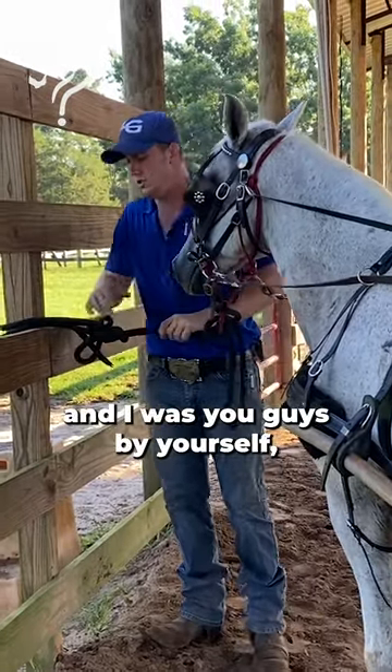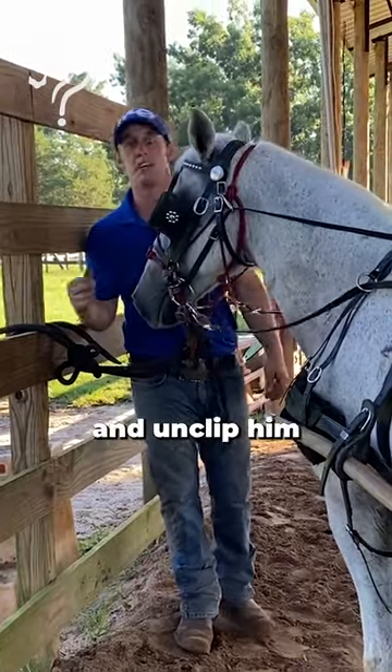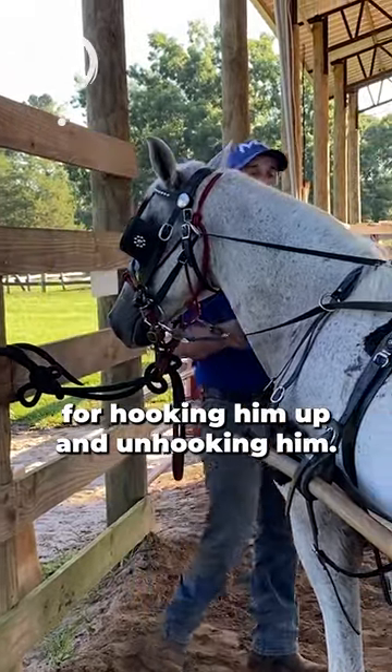If I was doing this by yourself, I'd have a rope that I could just clip to, and I would clip him and unclip him for hooking him up and unhooking him.